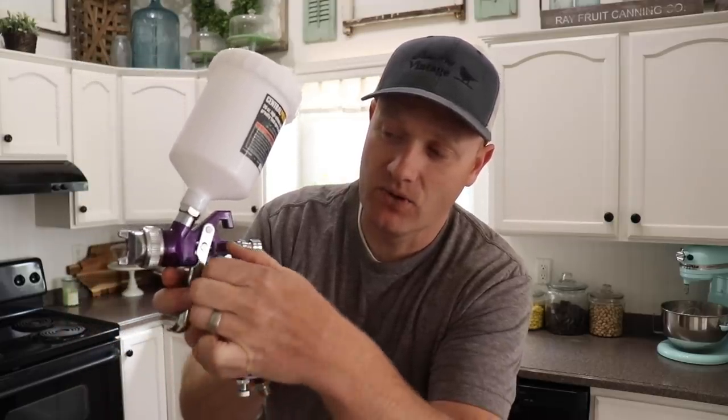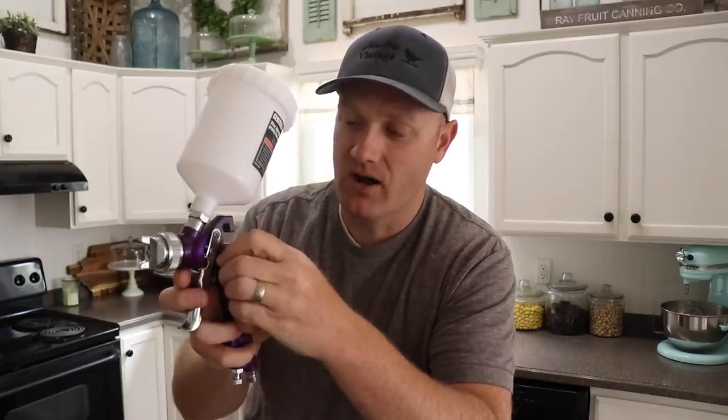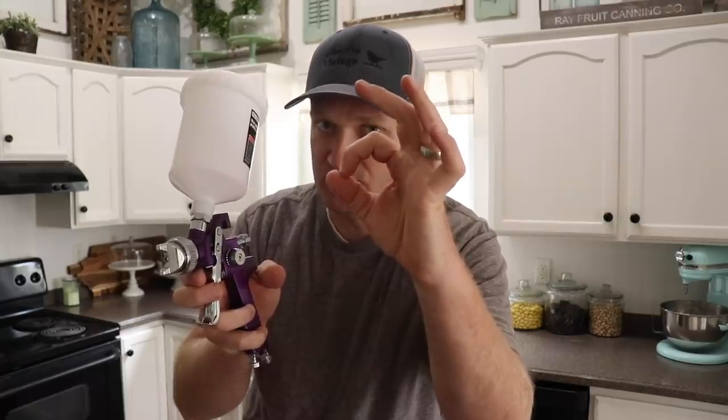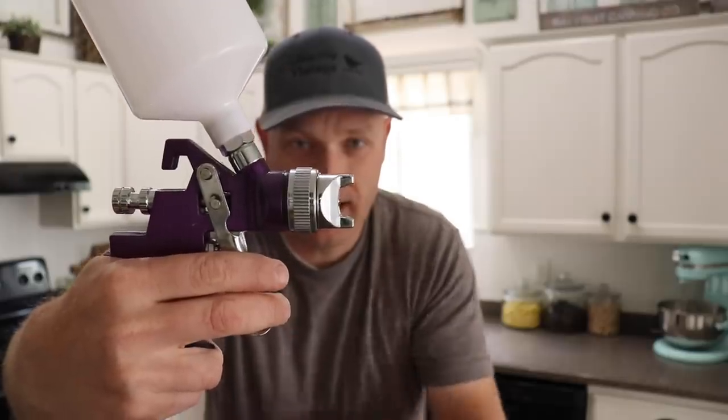This knob on the gun controls your spray pattern. Turn it forward for a really wide spray pattern that mists out, or turn it all the way back for a narrow pattern like a can of spray paint — but that gives you max paint flow, so be careful not to get runs. For a vertical spray direction, loosen the nut, turn the nozzle sideways, and tighten it back up. I usually use the horizontal spray pattern, but it depends on what you're painting.